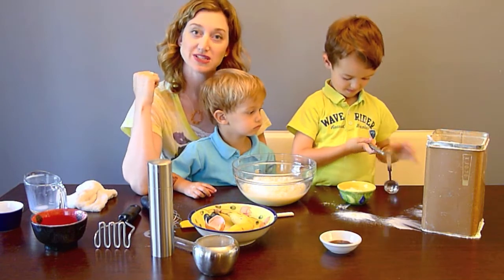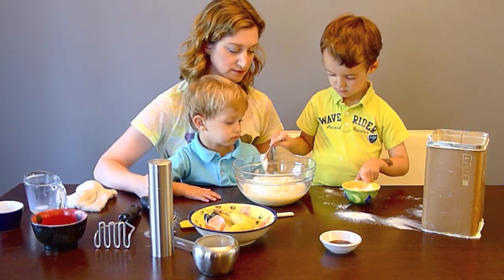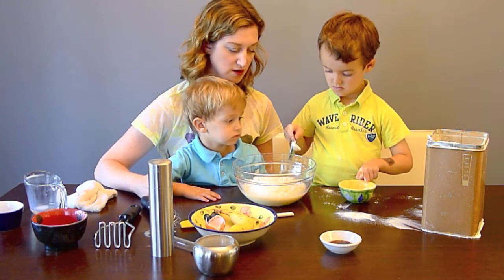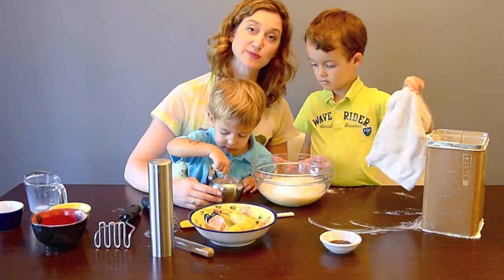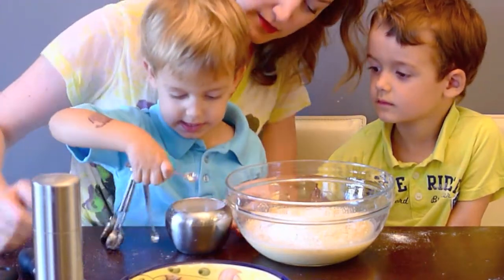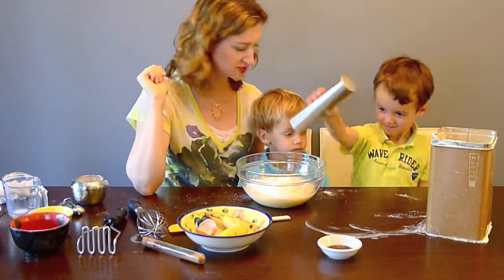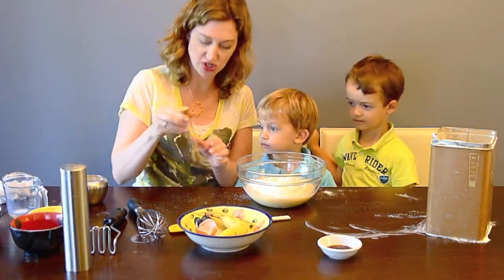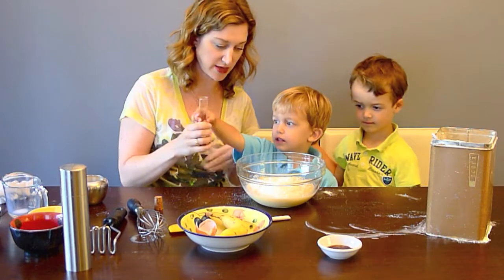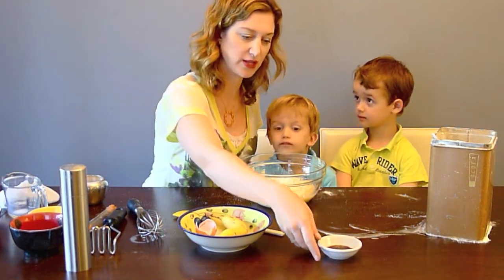We're using two teaspoons of baking powder. We're going to add two teaspoons of sugar. Enzo, will you shake just a pinch of salt in there? We need the vanilla.